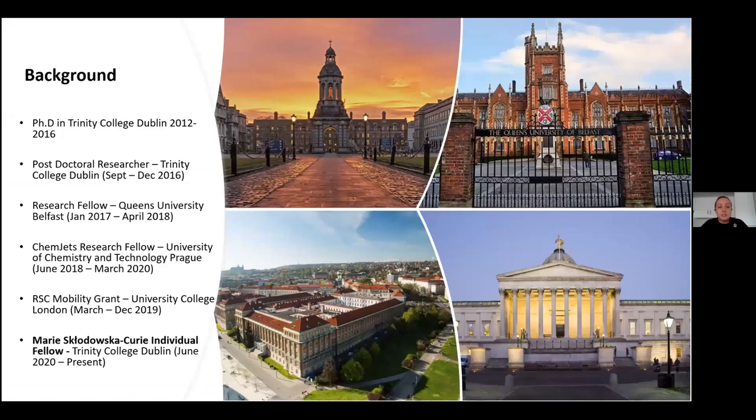I did my PhD at Trinity College Dublin under Professor Mike Lyons and Professor Paula Colavita in the area of electrochemical water splitting in alkaline media. After finishing, I took a short postdoc again with Paula at Trinity, which allowed me to complete my electrochemical water splitting studies at a synchrotron, letting us probe some of the materials examined during my PhD.